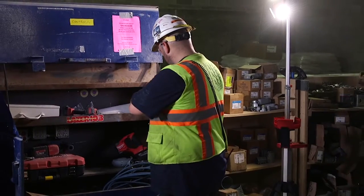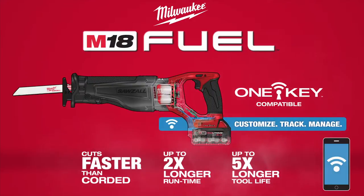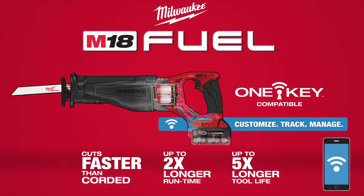After your tool is set, you no longer need your phone out while you're on the job. Customize, track, and manage your tools and equipment with OneKey.